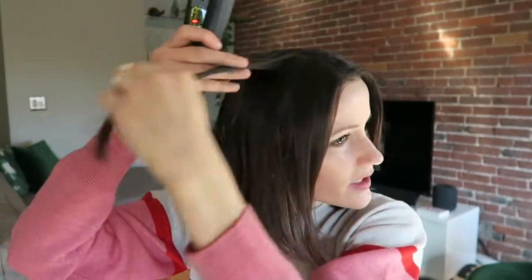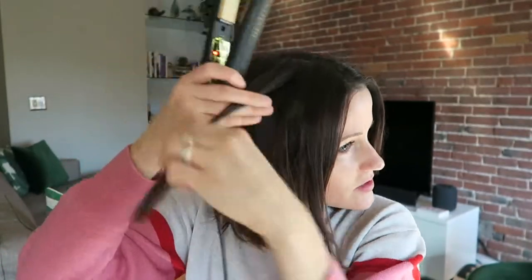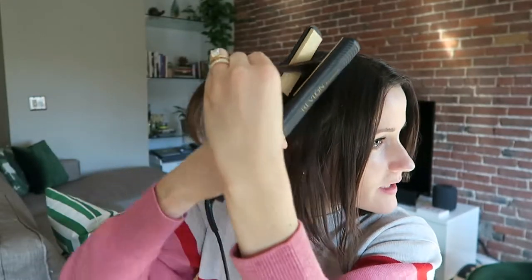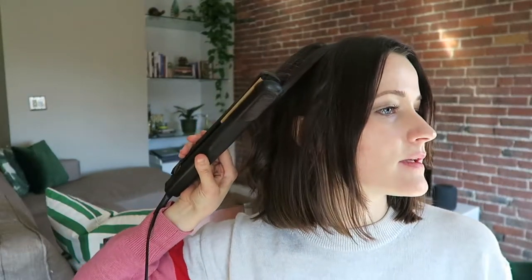With my hair, I like to do the top first, see how it looks, and then add more if needed. But honestly, I usually add only about one more section.